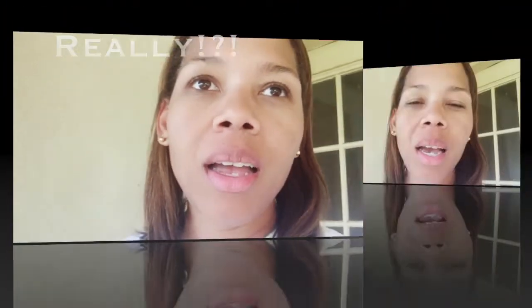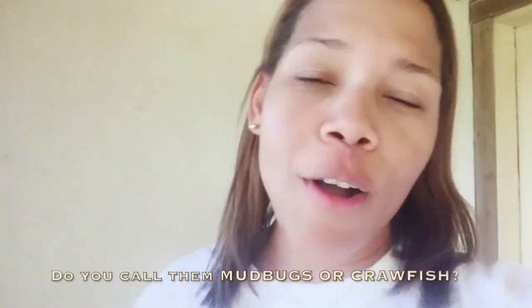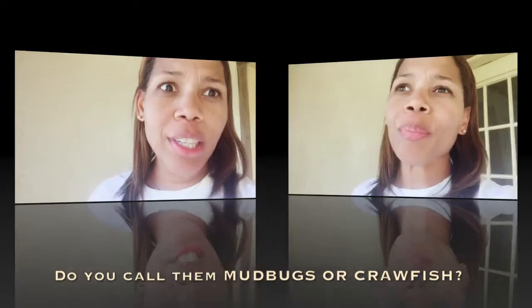Today we are cooking up boiled crawfish. Somebody always wants to correct me — my cousin says mud bugs, I say crawfish. We might have to look that one up in the dictionary. Most of my videos when I'm going places I show you what I'm eating, y'all know I like to eat. So let's get to making these crawfish.